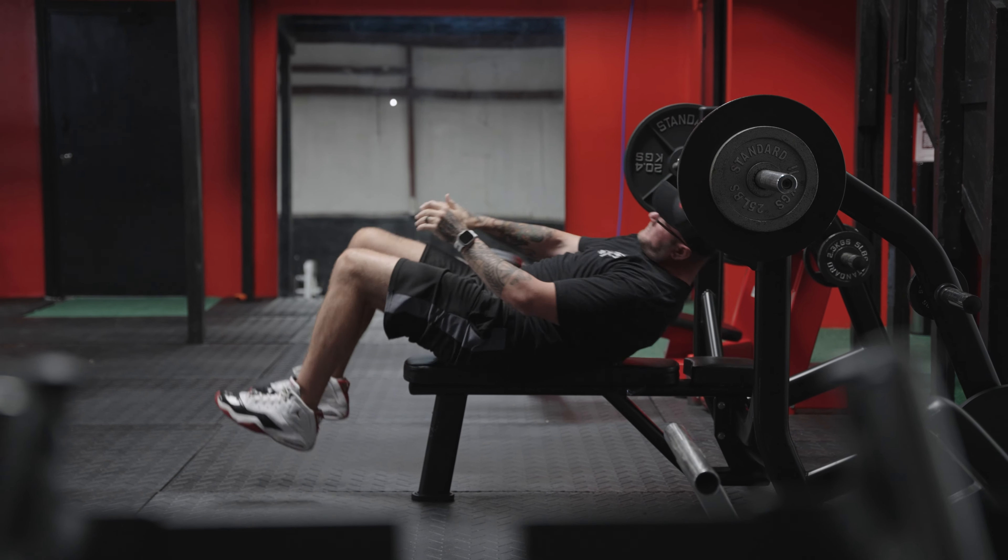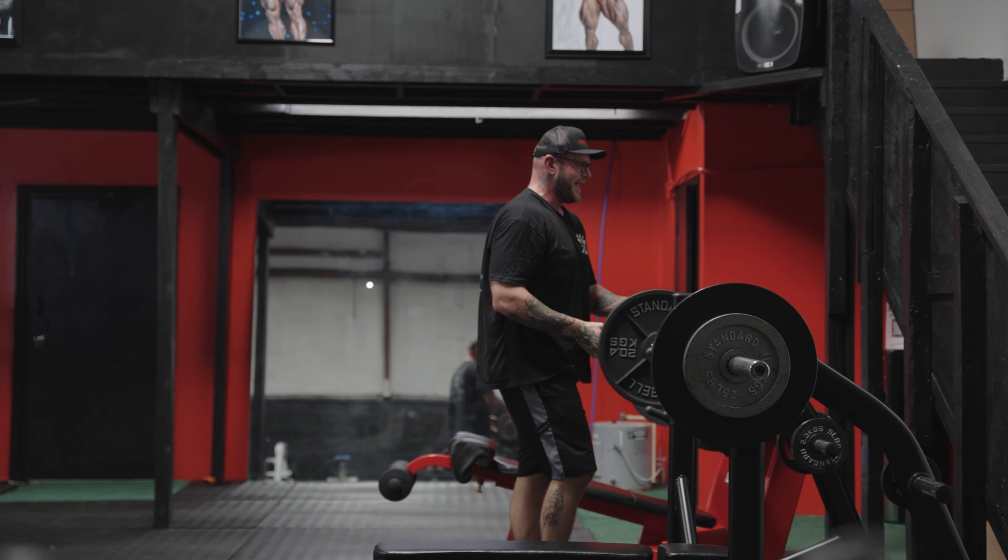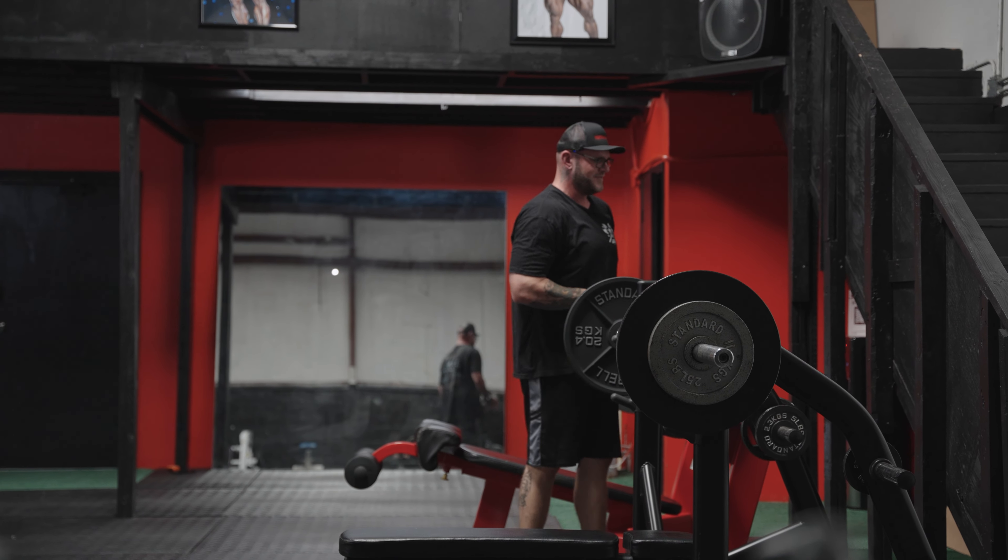I'm feeling weak today — it happens when you're eating in a calorie deficit for a long time.